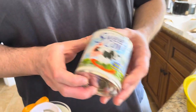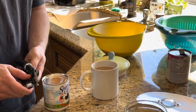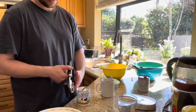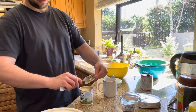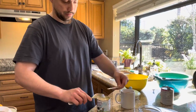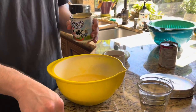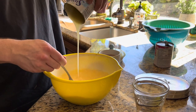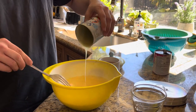Now we've got our condensed milk — this is 13 ounces. We're going to open this with our can opener. Pop the top, strip it off, and mix it in as well. Whoa, it's a lot thicker than evap! Alright, picking up the mix — let's get everything out of there.